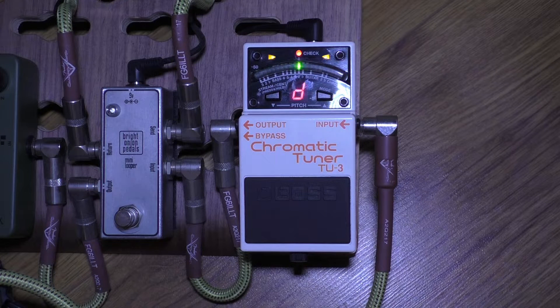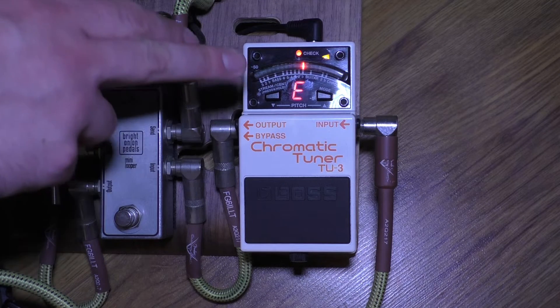Now when we turn the pedal on — there we go! See those two pincers that come out from either side, just like that? That's Accu-pitch, and that's it turned on. It should be as simple as that.